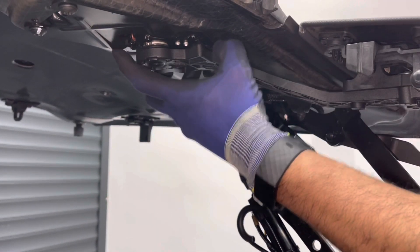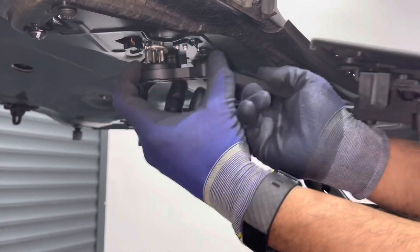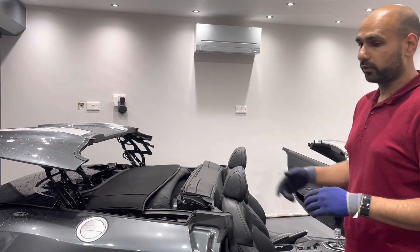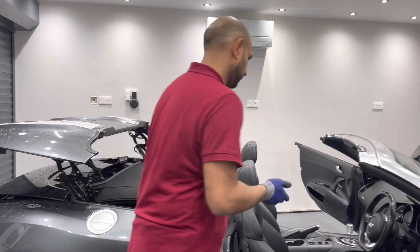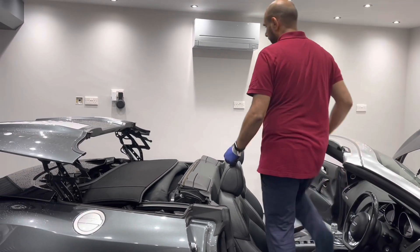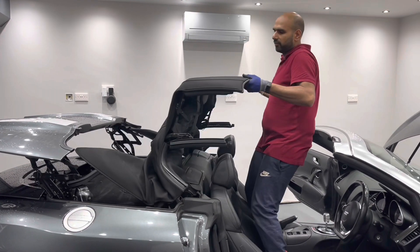Wiggle the flap off. We're now ready to take the roof out of the storage compartment. You could do this with two people and pull it out, but there's only one of me, so I'm just going to take my shoes off and stand in the middle of the seats and pull the roof out. This should come out nice and easy with minimal effort.